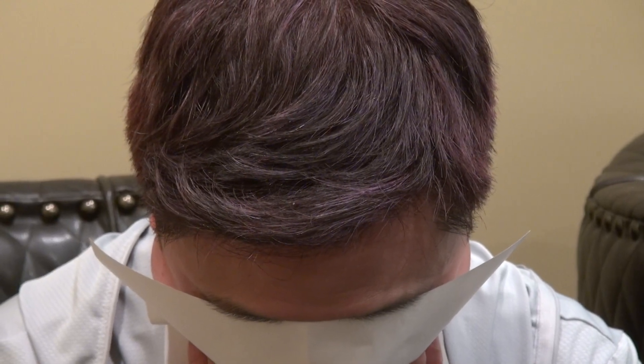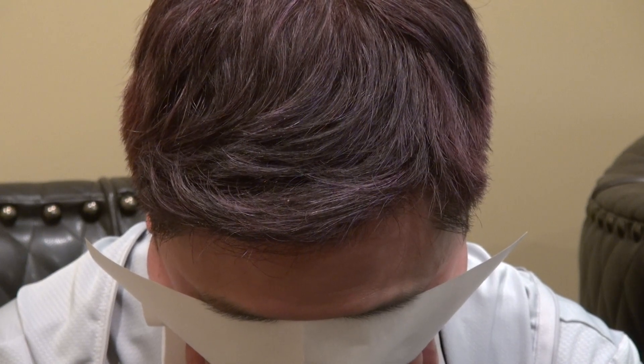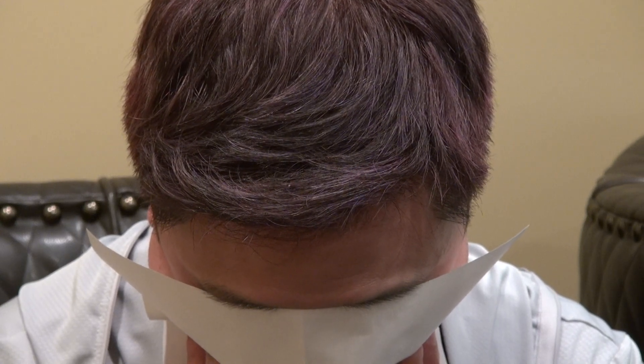Hi, this video is the bird's eye view. This client is kind enough to allow me to show the audience that hair transplant can work and it can be very, very natural and dense. You need both an artist and a surgeon to really get you the best result.